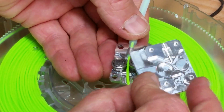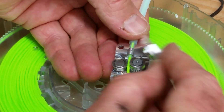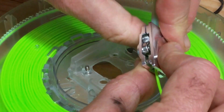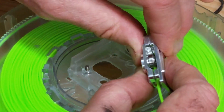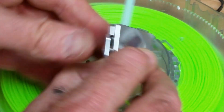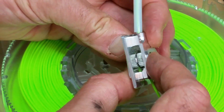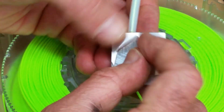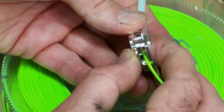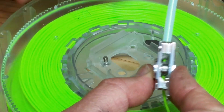This cover also only goes on one way, which is just like this. And when it's together, it's clipped completely together, tight like that — you know it's together. That PLA is threaded perfectly, running perfectly into the tube, all the way up to the nozzle.